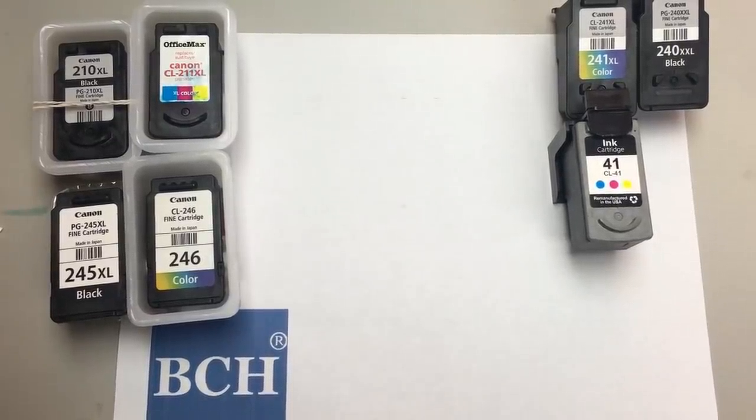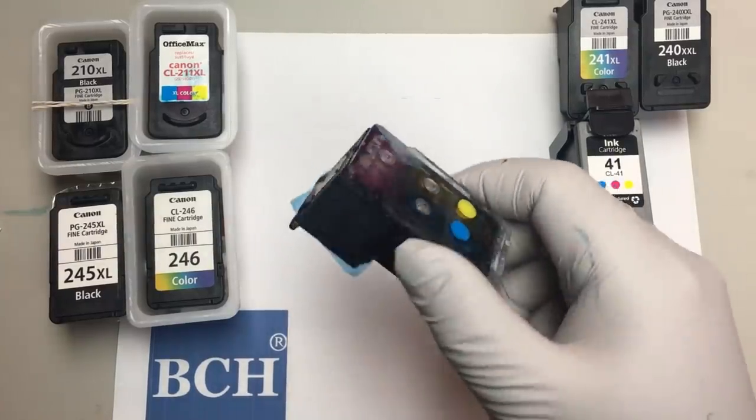Welcome to BCH Technologies. I got a lot of questions asked about what exactly the volume is that we're going to put in the spongeless cartridge.